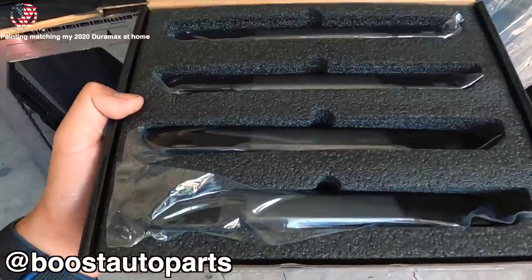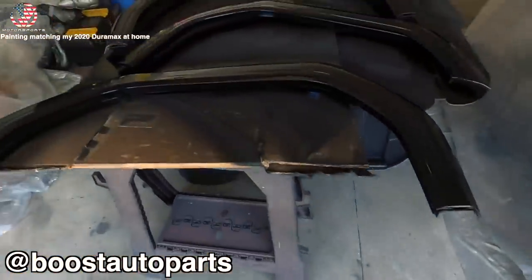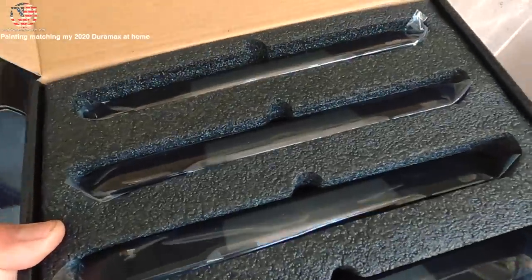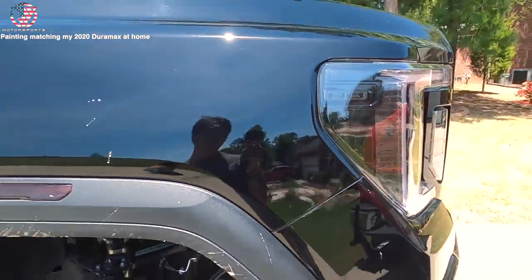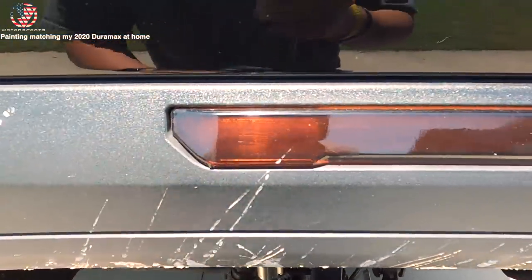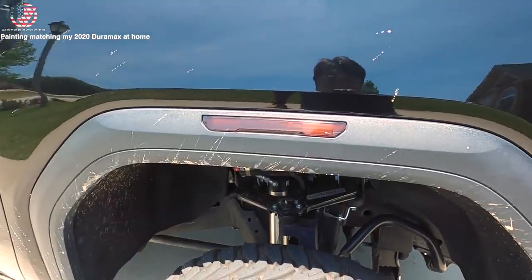Here we have the Boost Auto Parts fender flare lights - huge shout out to Boost Auto Parts for sending me this part a couple months ago. Now that the flares are painted we are ready to install them. I got my headlights color matched - here is the stock fender flare light with tint over it, but you can see the tint is peeling and it honestly doesn't look as good as the gloss black that Boost Auto Parts sells.